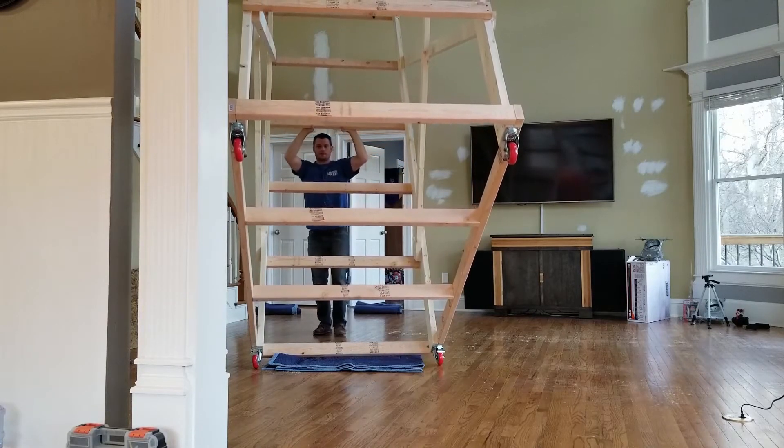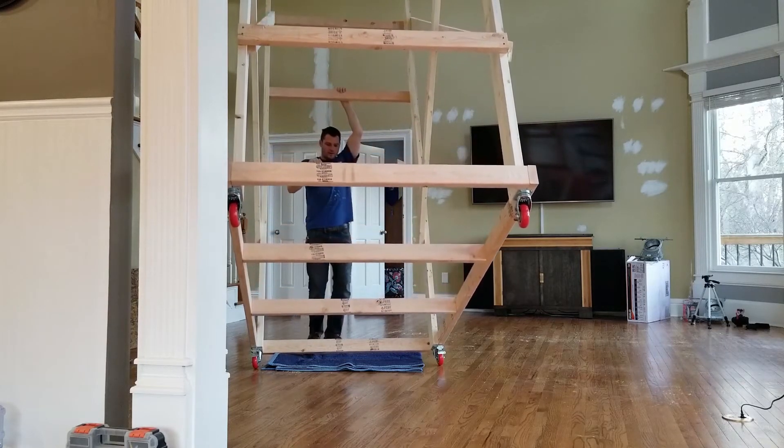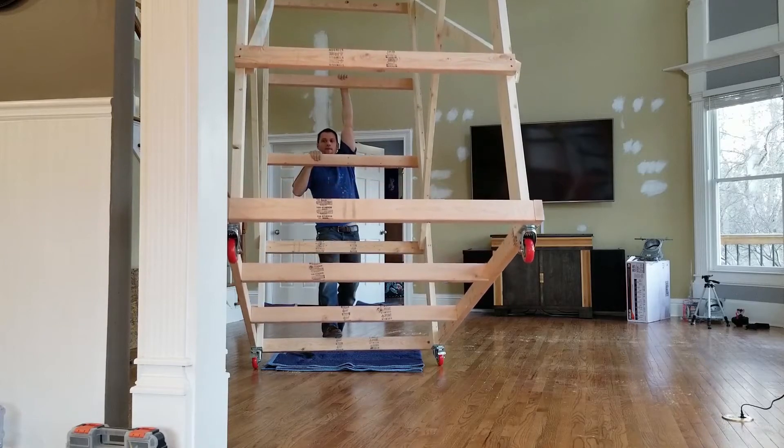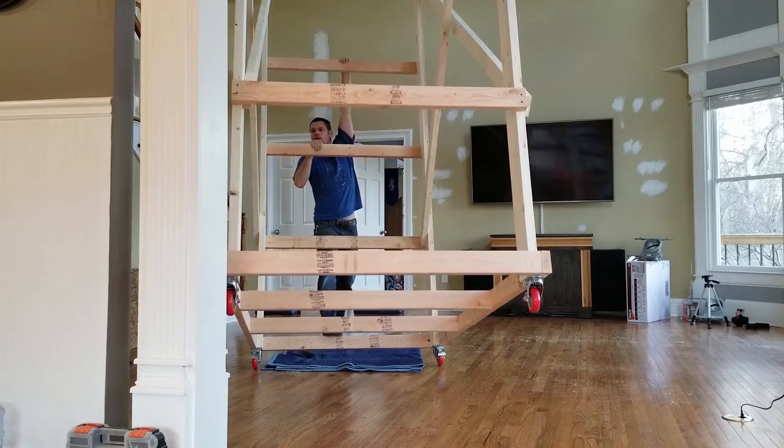Another thing to keep in mind: if your scaffolding is pretty heavy or too hard to lift with one person, you can always lift it vertical and then add additional pieces to it.